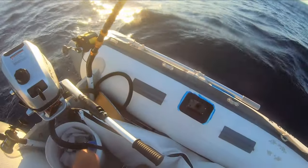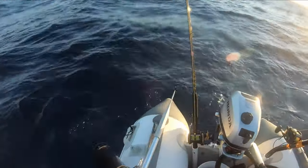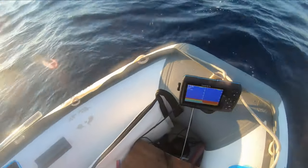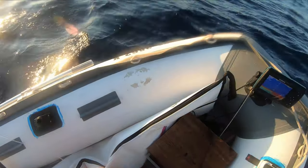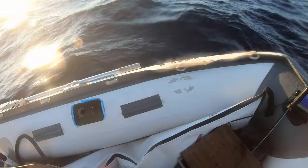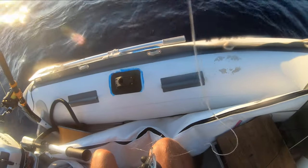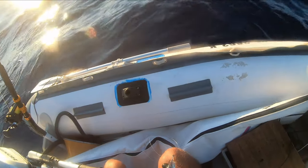These big ones are good for bigger tunas. This is a good size one — you guys can see that. We're gonna hook it up one through the nose. This is 80 pound mono. I used to run 40 pound but I want to try to catch a bigger one, so we've upped it. Through the back, alright.